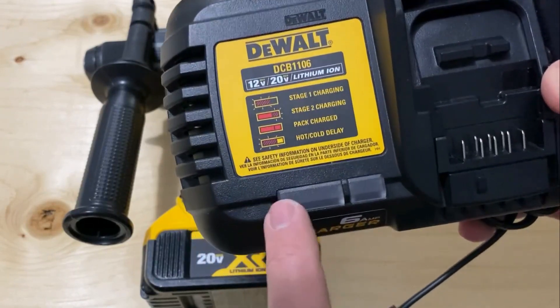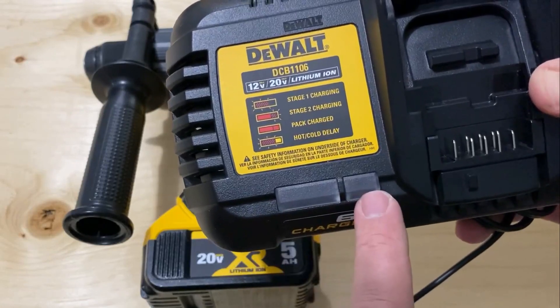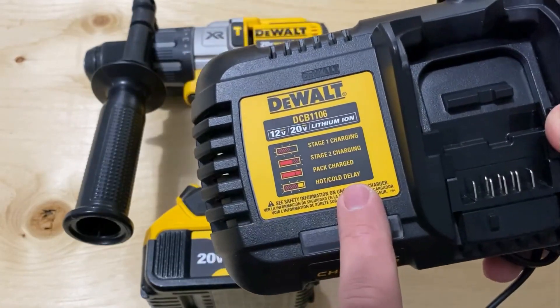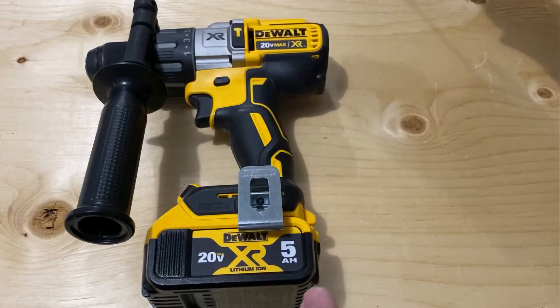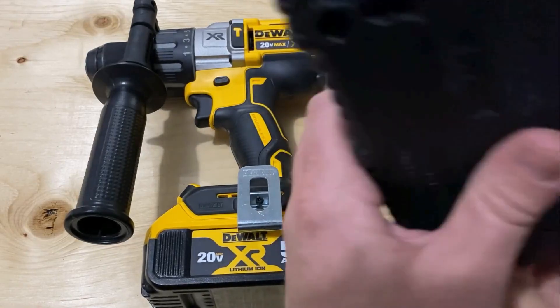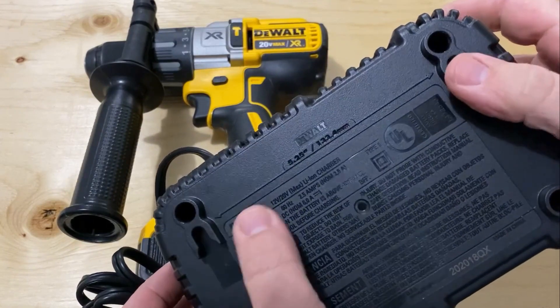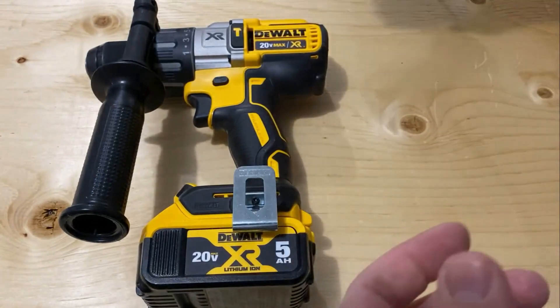If both lights are solid red, then it's fully charged. If the left is flashing red and the right is a solid yellow, then the battery is too hot or too cold to be charged right now, and it's going to wait for the battery to heat up or cool down before it starts charging. It'll do that automatically — once the battery's the right temperature it'll just start charging. You can also hang this charger on the wall; it's got these handy clips on the back and it even shows how far apart they are.